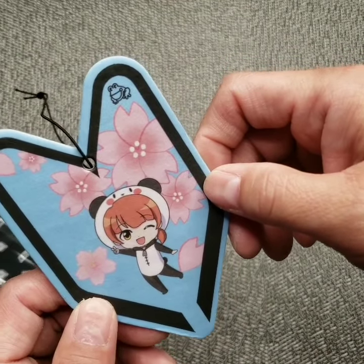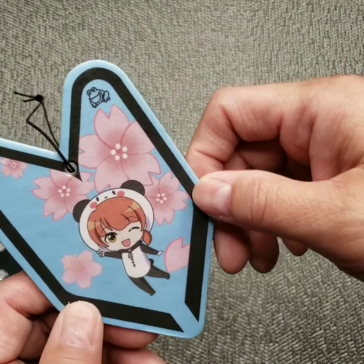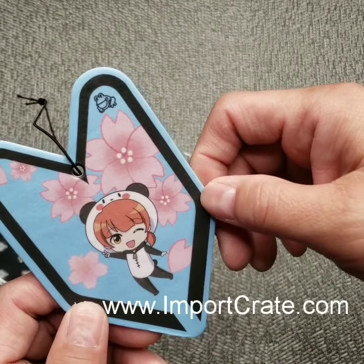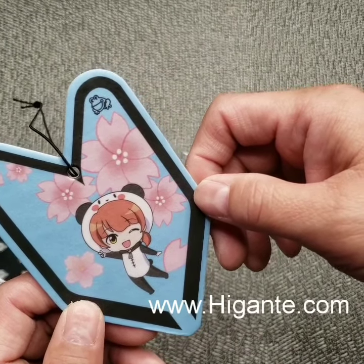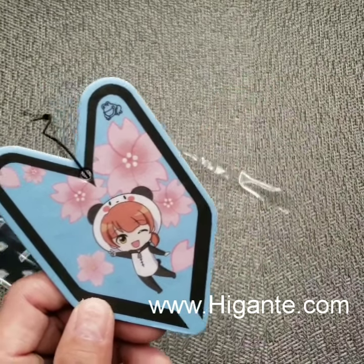It's all natural, it's strong but it's not overpowering. It's not like other air fresheners that smell like chemicals — this one smells all natural. This is available on our website at importcrates.com, and for wholesale you can visit our wholesale site at higante.com — that's H-I-G-A-N-T-E dot com. Thanks guys!